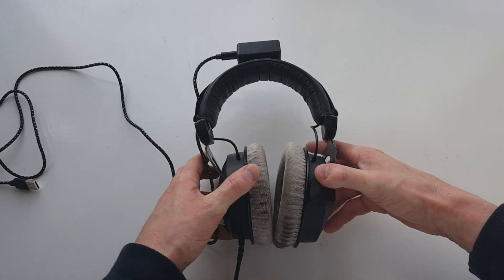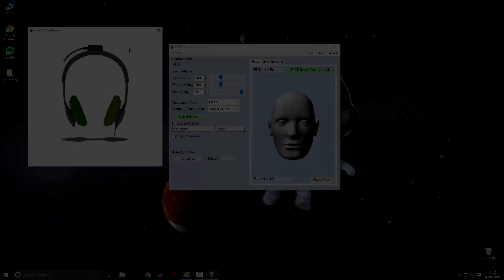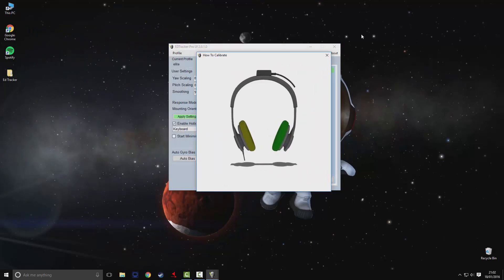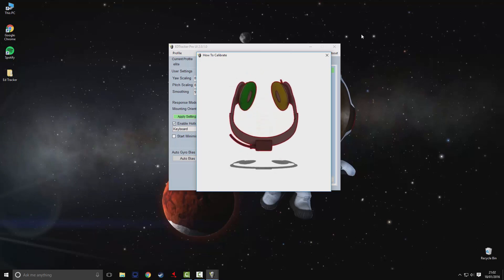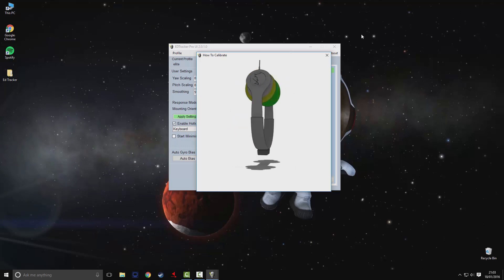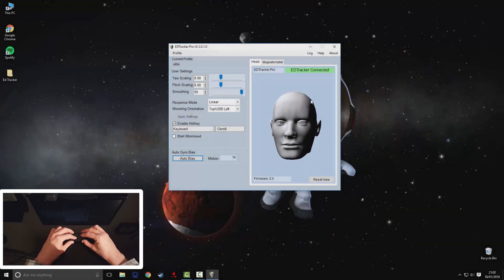I won't go too far into it because there are already some really good tutorials online — I'll leave those links in the description below. But it will give you a rough idea of what to expect. So here we are in the HeadTracker Pro software. The first thing the software is going to ask you to do is calibrate your device by running through the setup wizard. Very easy to do — it even gives you an on-screen video to look at and you just copy whatever it's doing. Once you finish the setup wizard you can attach the device to your headset. I haven't done so here because I want to show you how responsive the device is, and as you can see on-screen it's very responsive.